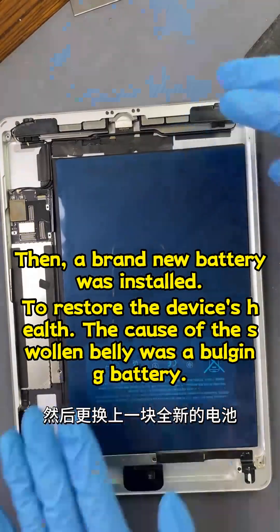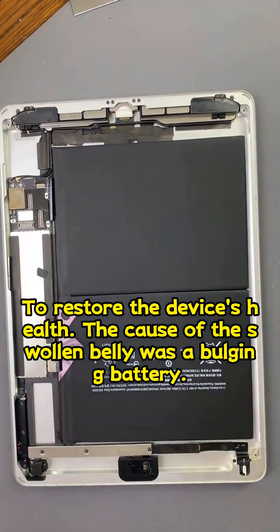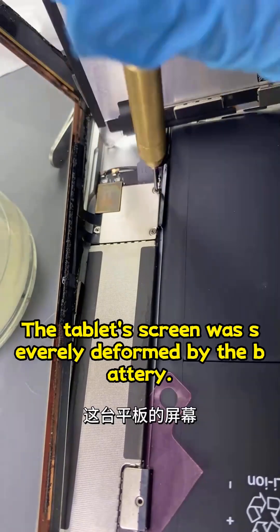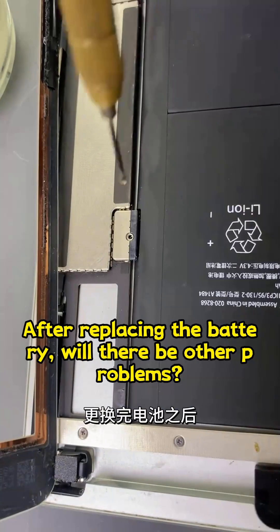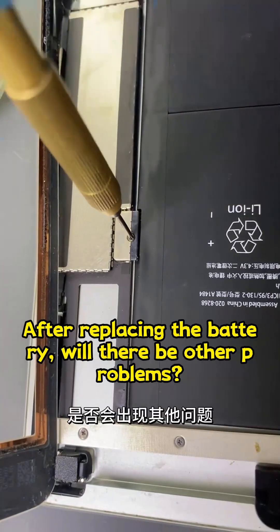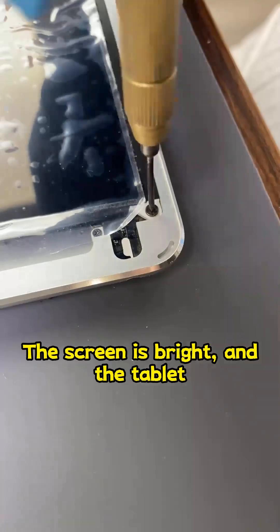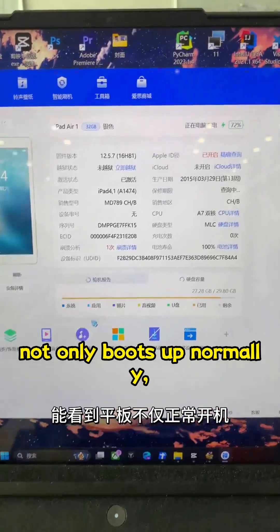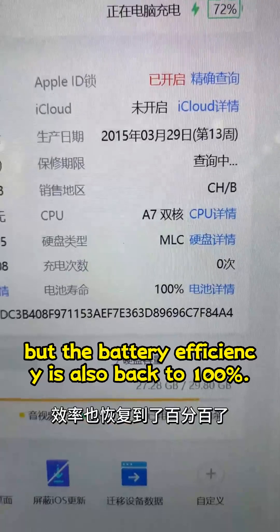A brand new battery was installed. The tablet's screen was severely deformed by the battery. After replacing the battery, will there be other problems? Let's install it and test it. The screen is bright and the tablet not only boots up normally, but the battery efficiency is also back to 100%.